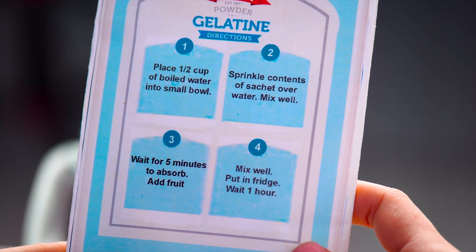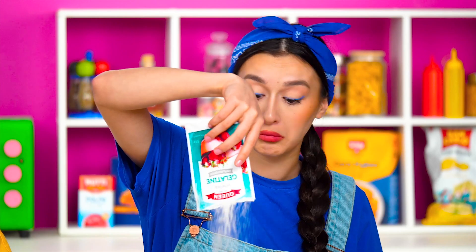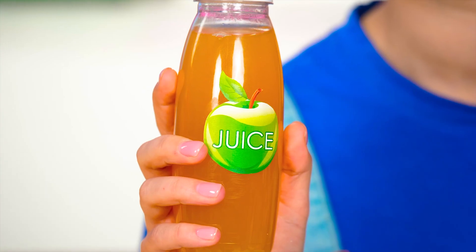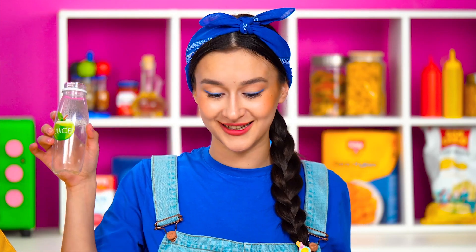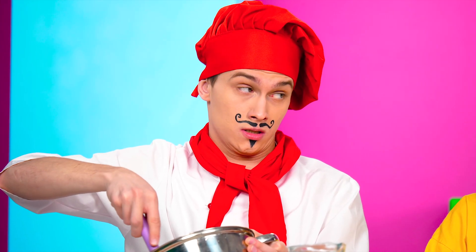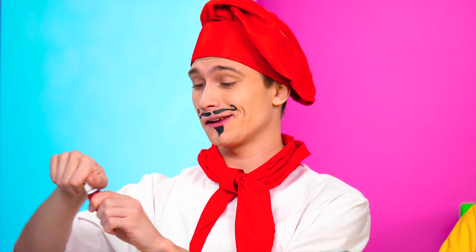Oh, I got distracted! I need to start! Oh, there's a recipe on the back of the gelatin! Looks pretty simple! I'll add some apple juice for the taste! It's my favorite one! Wow! Oh, the amateurs! There's no one to compete with! It's clear that nothing compares to my cooking!